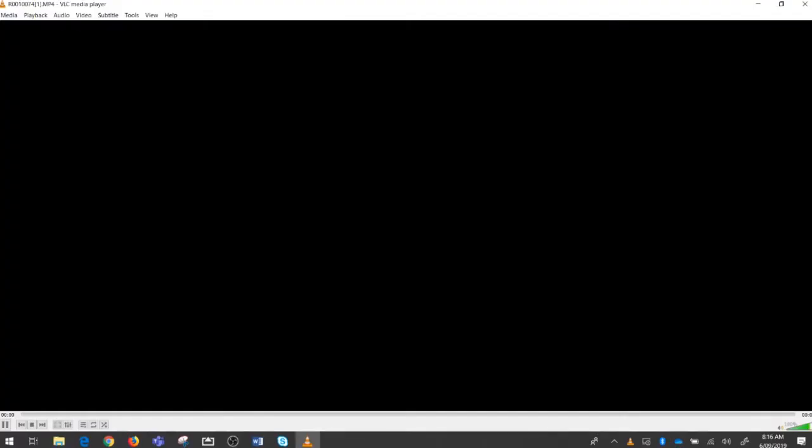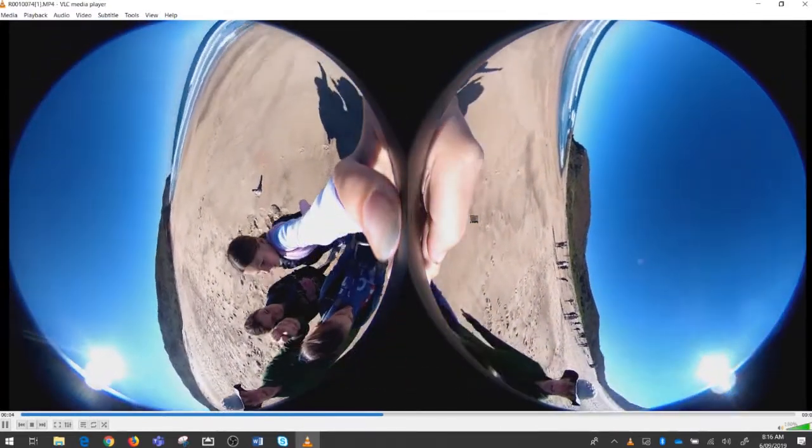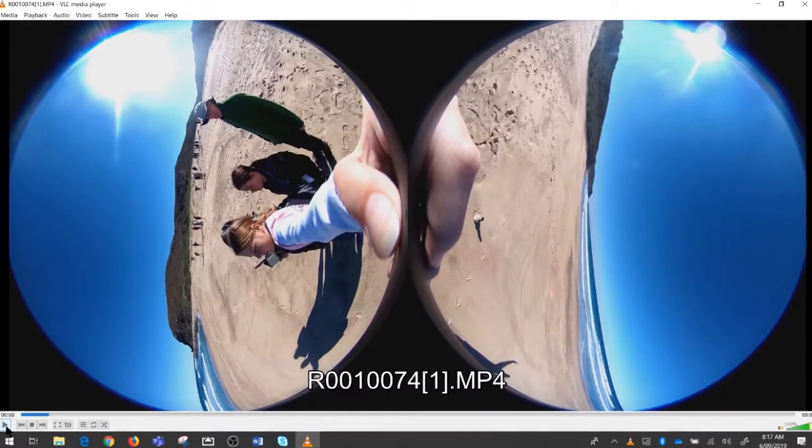It looks a little bit unusual in the thumbnail, so let's double click and have a look at what the video looks like. There are two discs — imagine that these are two halves of a tennis ball — because the 360 camera, the Ricoh Theta, has got two lenses and the video from those two lenses is recorded separately and then put together in two squares to make a rectangle. Our job now is to take these two round discs of video and stitch them together, like gluing a tennis ball back into a sphere.